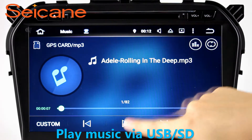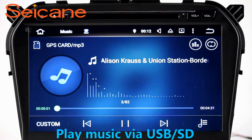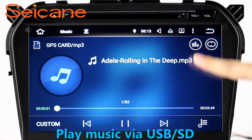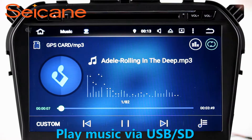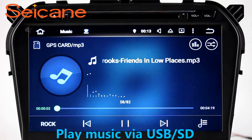USB SD. Insert an SD card to the unit and you can play media files from it. You can listen to songs freely. The digital signal processing system and built-in equalizer make it possible for you to enjoy perfect audio sound. You can also set different play styles for the songs.